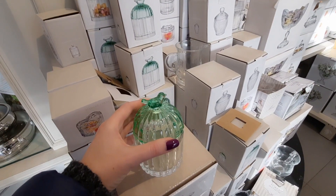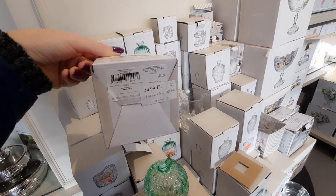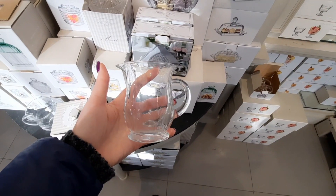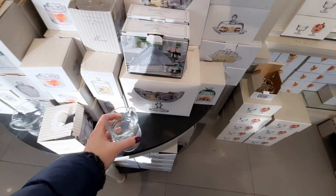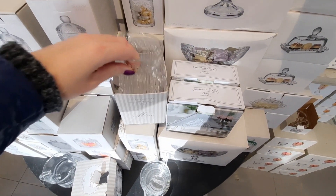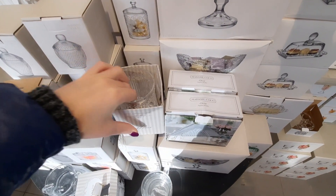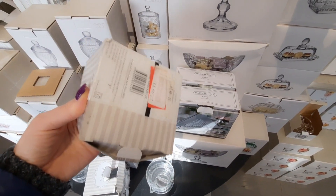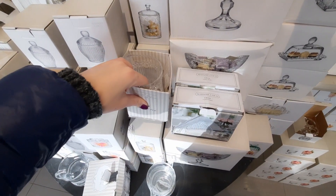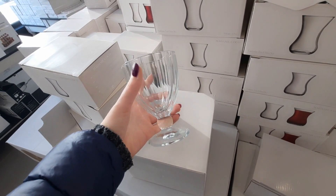В Madame Coco есть неплохая посуда — смотрите, какие миленькие баночки, скляночки. И вот молочник — колеблюсь между молочником с цветочками и гладким молочником. Серьёзная проблема! Угадаете, какой я возьму? Напишите — а в конце видео узнаете, какой молочник я взяла.